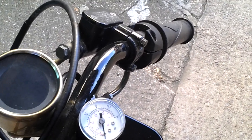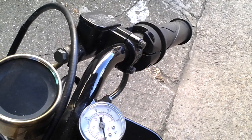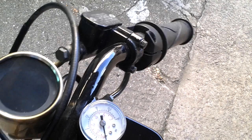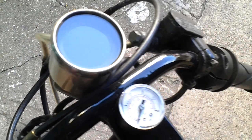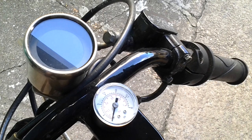It does indeed move and it does make a very small amount of boost. I just think I need to get some different jets for the pilot jet and go from there.